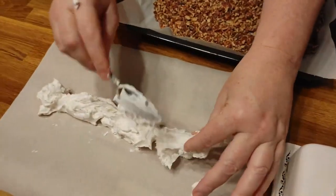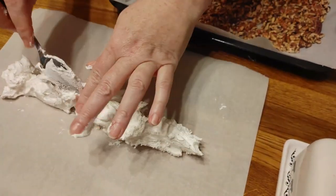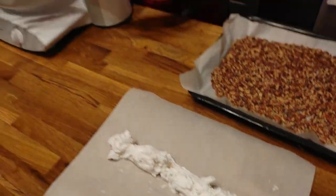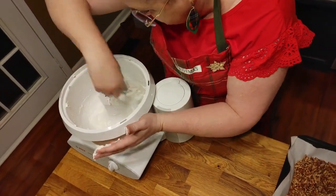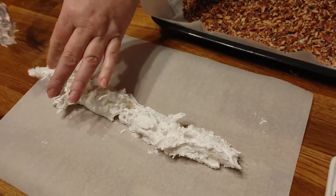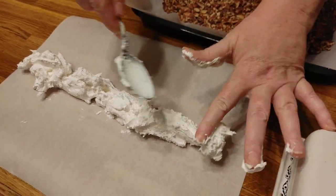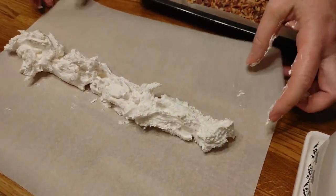This candy needs to be kept airtight. This is also a candy where you could put different flavors in it — if you like maple, peppermint, orange, or whatever you and your family like, you can use different flavorings.